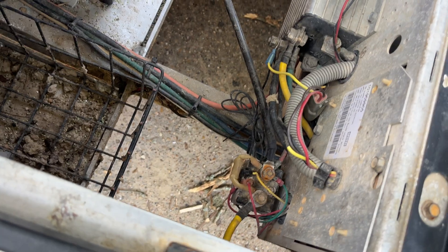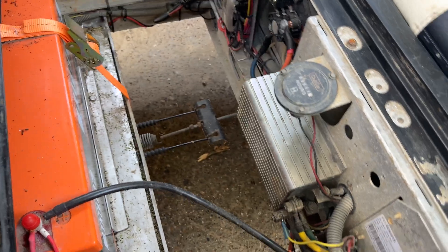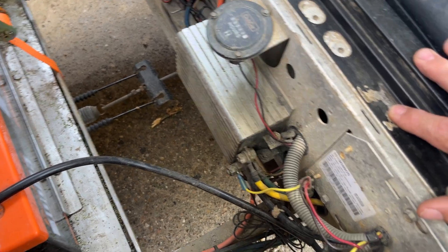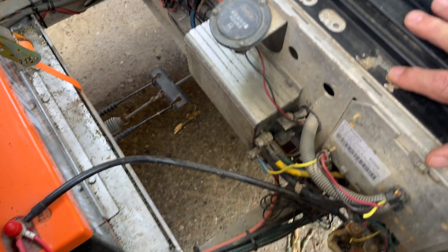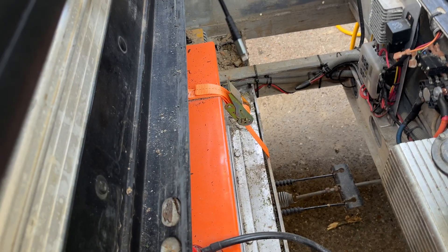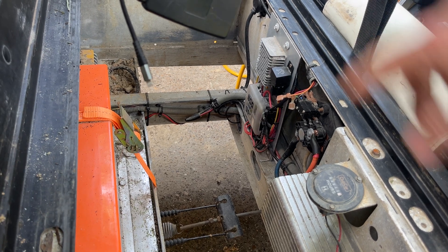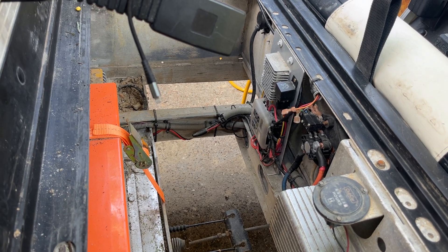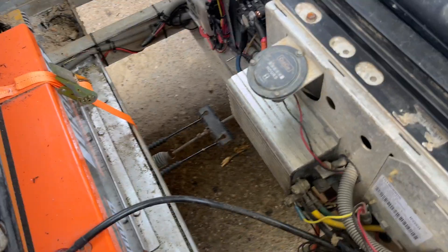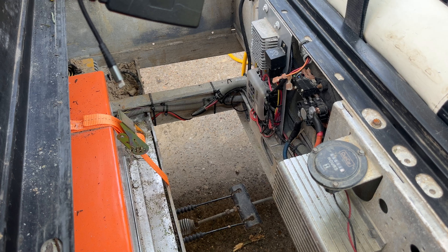It's different on the Precedent — there's a blue and a white wire that have to be dealt with on a Precedent or some other models. But on this solid-state series cart, this is all you have to do. When you cut the plug off, if you're going to use an onboard charger like I have with the NOCO 110 adapter, and you're using it for a lithium battery, you have to bypass this.